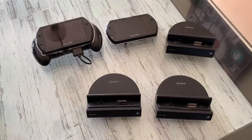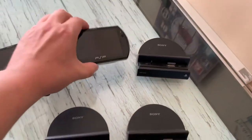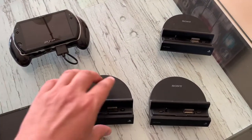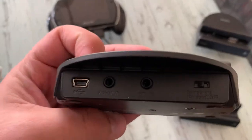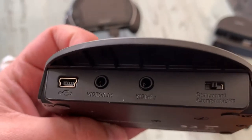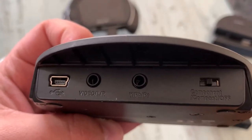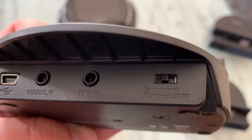I bought this PSP Go today and it came with this cradle, which is quite unusual. If you take a closer look, there's a mini USB port, two 3.5 millimeter video outputs, and a component/composite output switch.